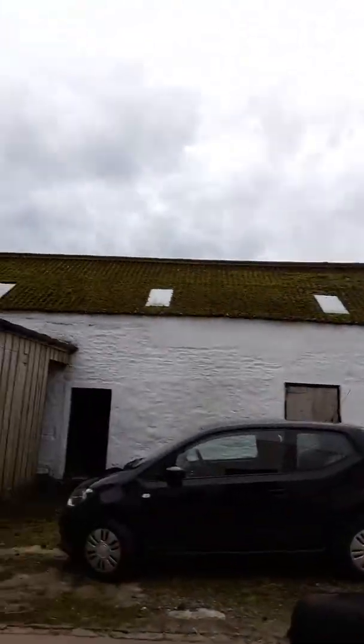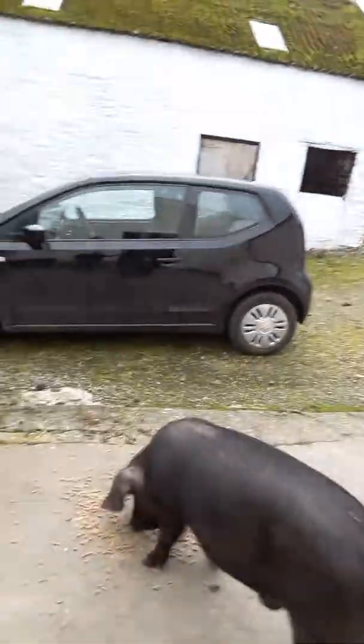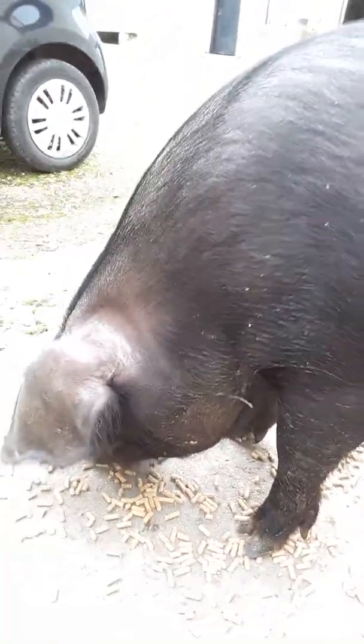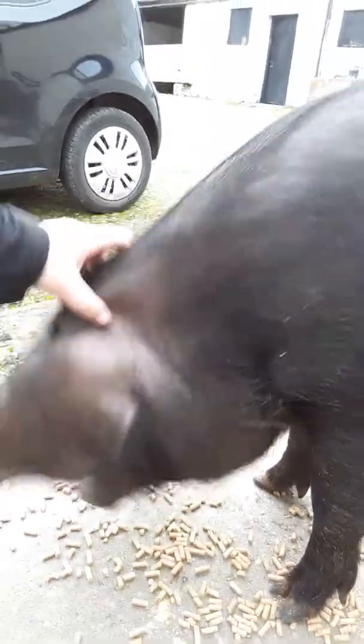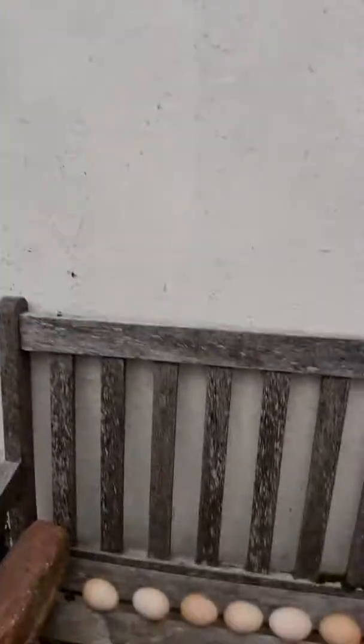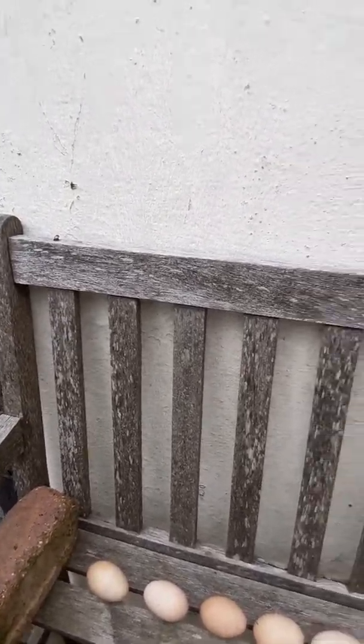I'm just going to take you to see this boy over here — this massive tiny pig, Brutus. He likes to ignore me when he's eating his dinner. Have you been for a mud bath somewhere? He's quite rude that way. This is what I come home to every night — it's fabulous. And those are the fresh eggs laid over the last few days — seven of them, and there's another one in the hen house as well.